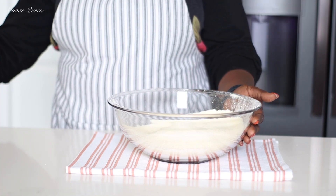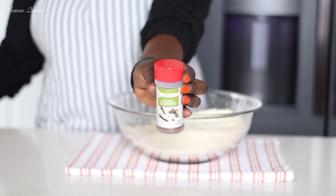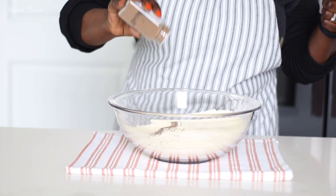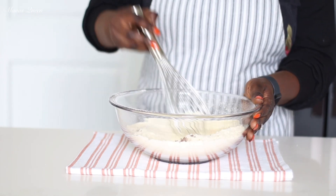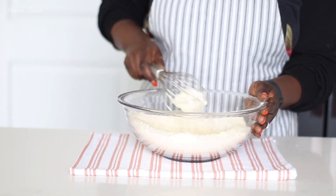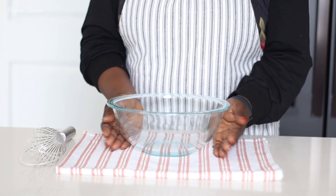We got to spice this baby up. My choices today: I'm going in with some ground allspice, some ground nutmeg, and also some ground cloves. You can use pumpkin spice, you could use cinnamon powder — use spices of your choice. I love the taste that it brings and I always use more of the allspice than the others. A written list of all the ingredients used today will be in my description box below. So that's our dry ingredients and we'll move on to the wet ingredients.